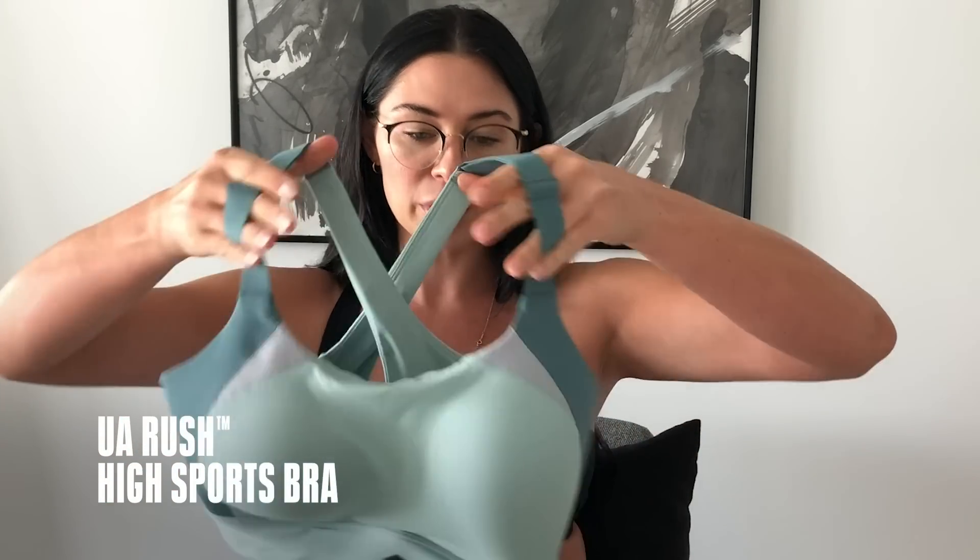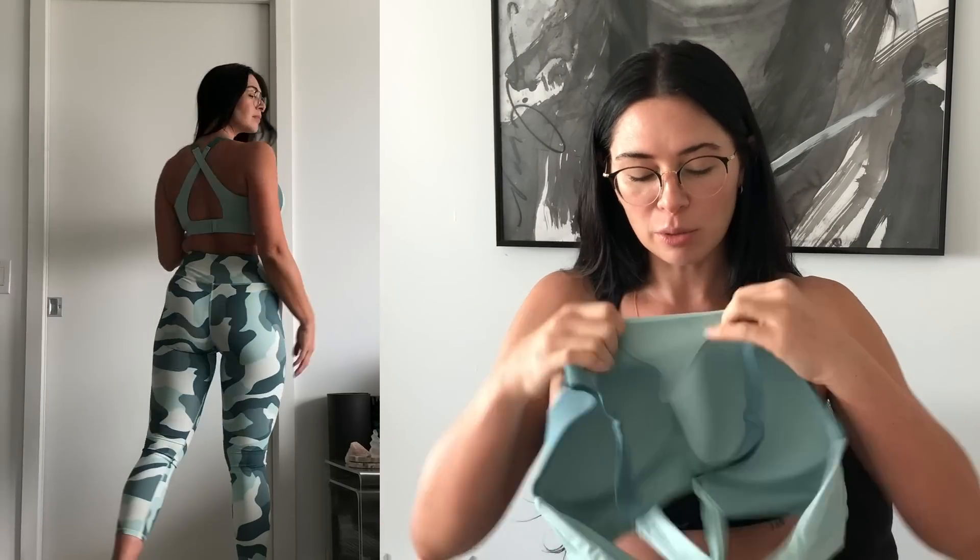Same thing — removable cups if you'd like to take them out, you can; if you like to leave them in, you can. And for anyone who is a little more ample-chested and wants a lot more support, this is a molded cup sports bra with a little mesh paneling.